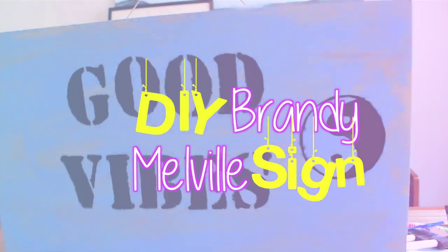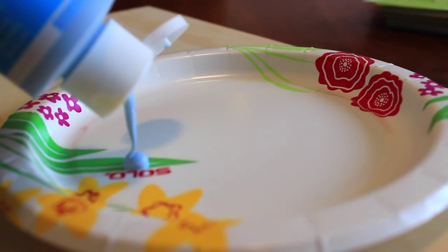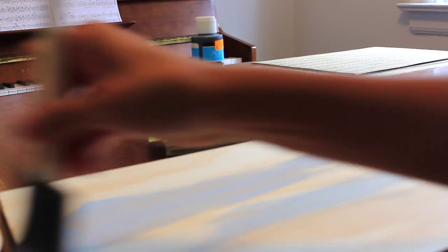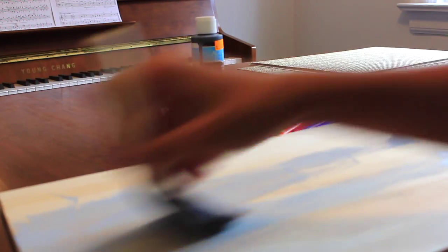So let's get into it. For this first DIY, we're doing a DIY Brandy Melville sign. Start off with a paint of your choice — I chose a light blue because it makes it look really beachy. Then sponge the paint lightly onto a piece of wood. You can choose a piece of wood of any size; this is going to be your sign. Just paint it on really lightly so it's not too opaque or thick.